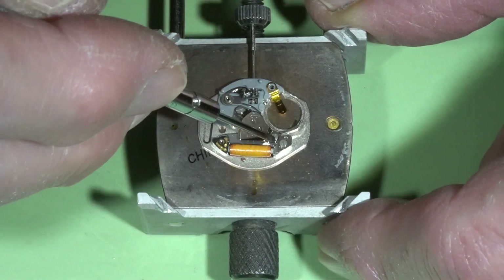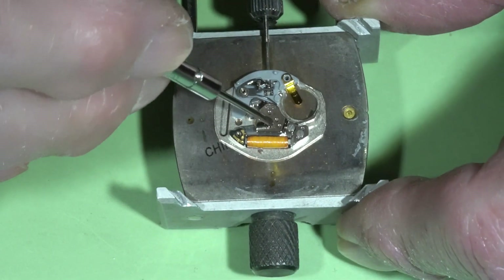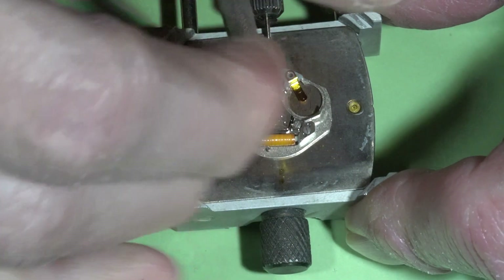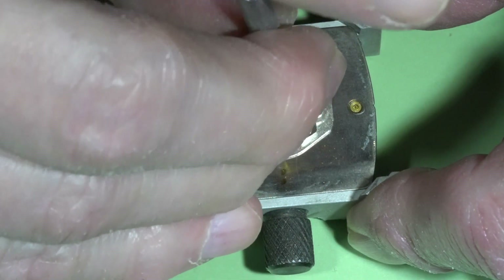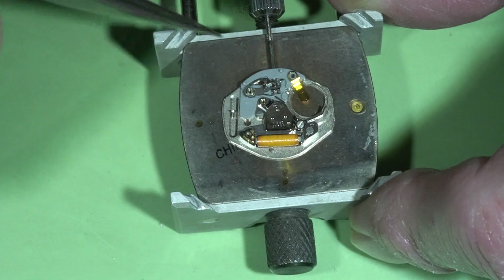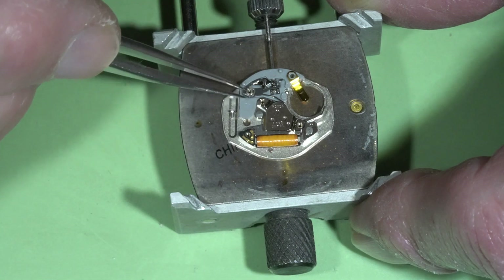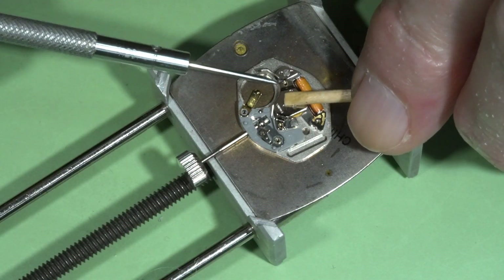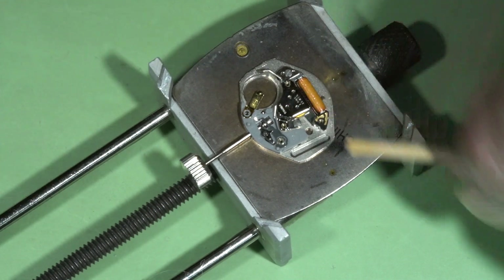I need to remove these two screws, and then remove this upper bridge.